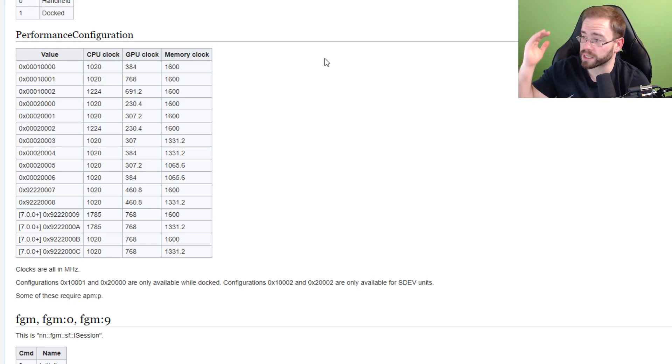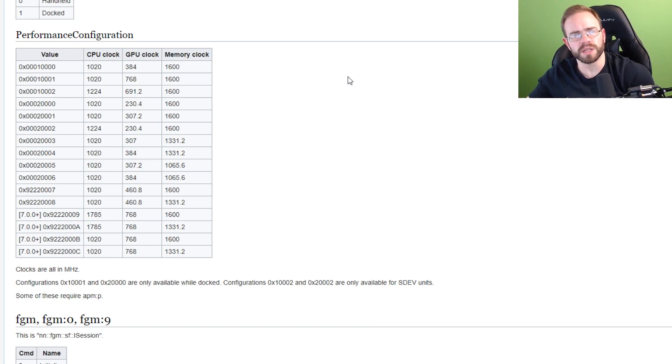It looks like there is a new clock speed that is just over 1.75 gigahertz — set at an exact value of 1.785 gigahertz. That is a pretty large jump over the 1 gigahertz CPU we're used to. We're used to 1 gigahertz on the CPU and 768 megahertz on the GPU docked. That's kind of what we've been used to, and it's had middling results for some games — whether it's Xenoblade Chronicles 2 having a crazy low resolution at times and bad frame rates.